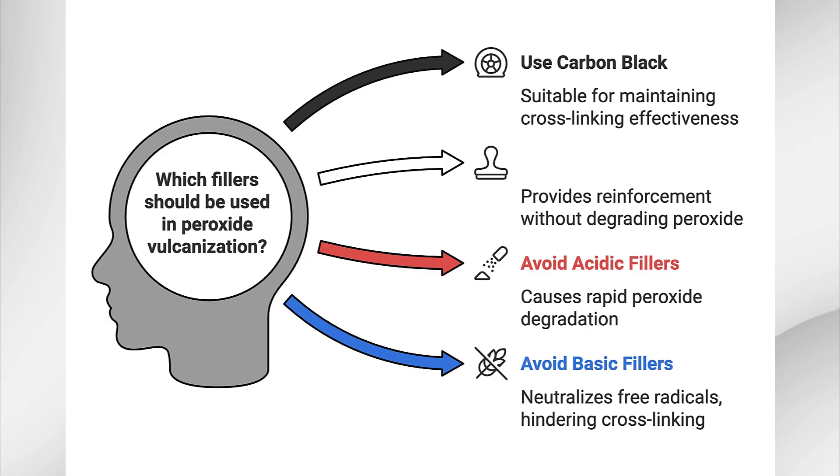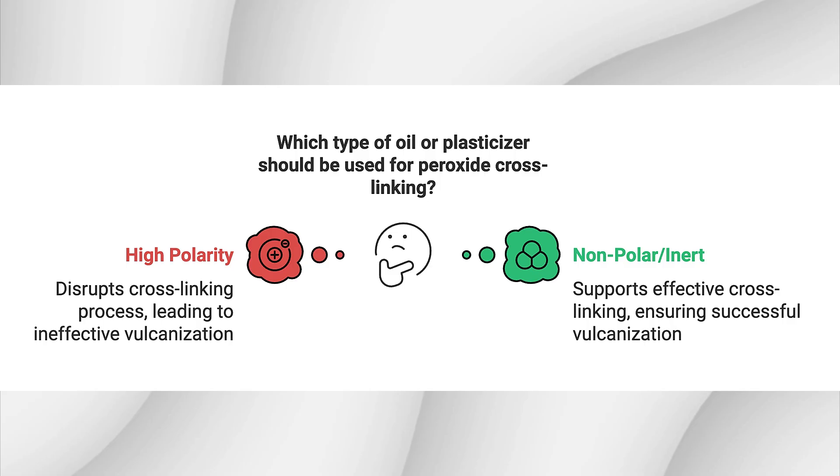Fillers like carbon black and silica can be used, but care must be taken to avoid fillers with acidic or basic properties. Acidic fillers can cause peroxide to degrade too quickly, while basic fillers can neutralize the free radicals, preventing effective cross-linking. Plasticizers or processing oils, especially those with high polarity, can disrupt the peroxide cross-linking process. Non-polar or inert oils like paraffinic oils are often a safer choice for these formulations.